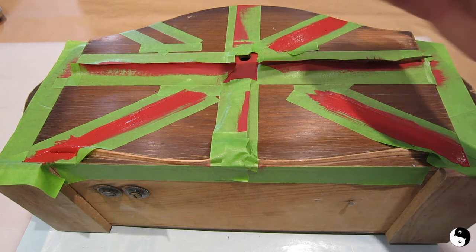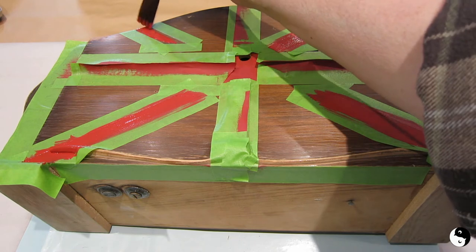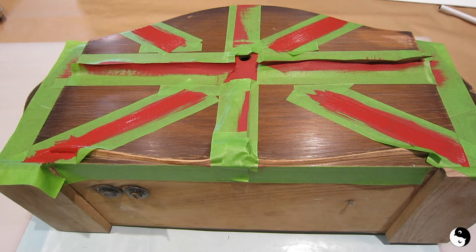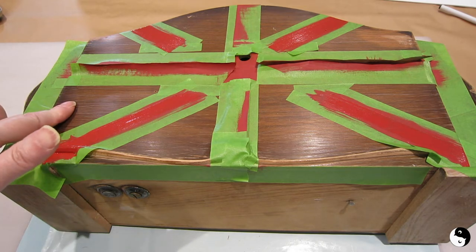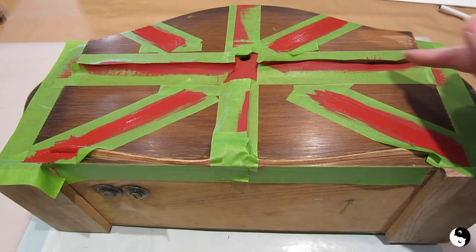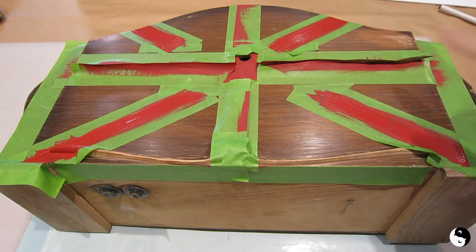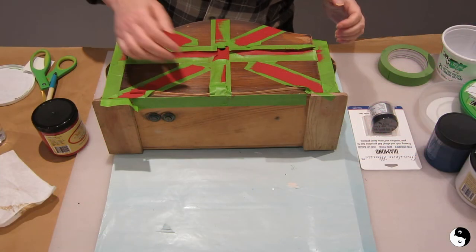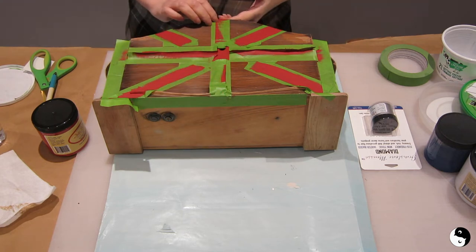Ideally I probably should have painted everything white first. That's it for the first coat — I'm going to let that dry for 20 minutes or so, then come back and do the second. Next time we're back, I'm going to remove the tape and paint the white areas. I'll mask the red, paint everything white, and then all that's left is to mask off for the blue. Chalk mineral paint takes very little time to dry — in 15 to 20 minutes you could be on to the next step.